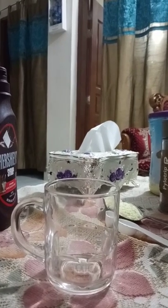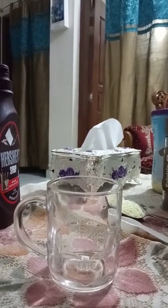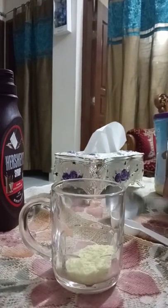Hi guys, welcome back to my YouTube channel. Today I will show you how to make coffee — it's very simple. First of all, I take 2 tablespoons of milk powder, then I will add hot water. It's very hot, so I will add it gradually.